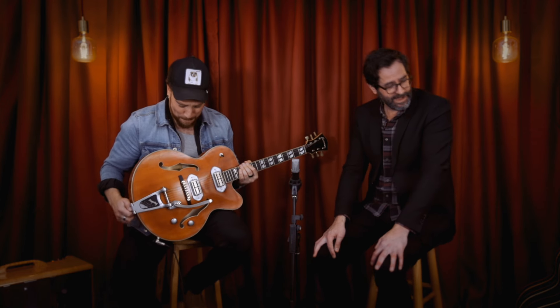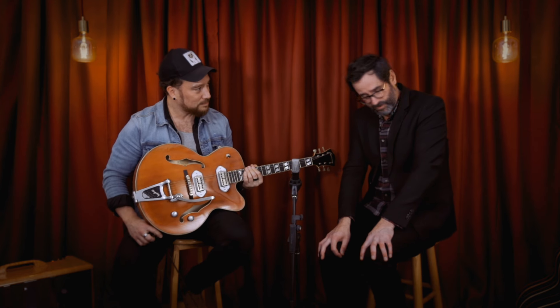TV Jones Classic pickups — the kind of pickups that normally turn up in $5,000 Gretsch guitars. All of these guitars we've shown so far are just over two grand, roughly. That shows how well-priced they are.